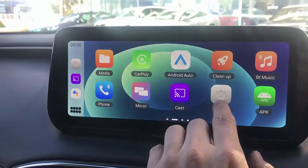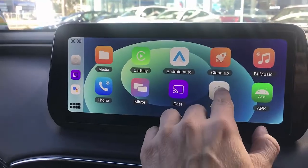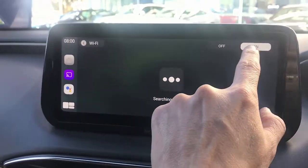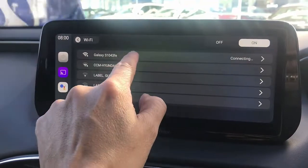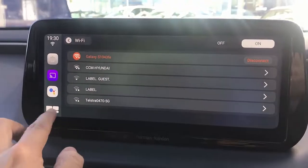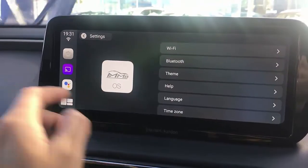The first thing we're going to do is go to settings and turn on your mobile hotspot access, then go to settings, go into Wi-Fi, and select the Wi-Fi of your mobile phone — it's connecting now. So now we have internet access, and from here it's very straightforward.